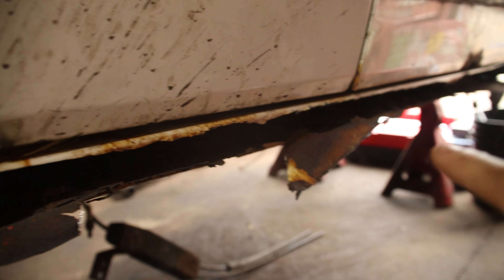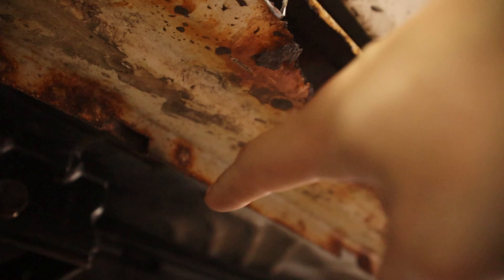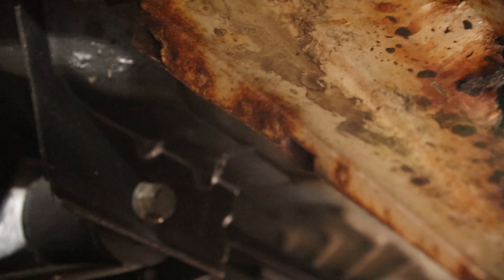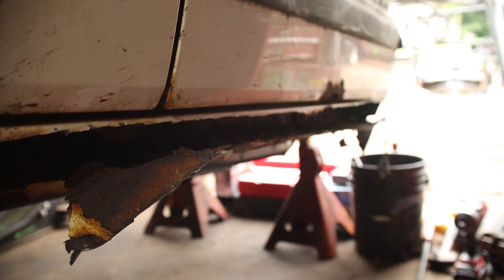I've roughly cut all the way across on this top part. Now I'm going to have to go from underneath here and cut on the other side of this pinch seam, go all the way across, and then should be able to drop it right down.